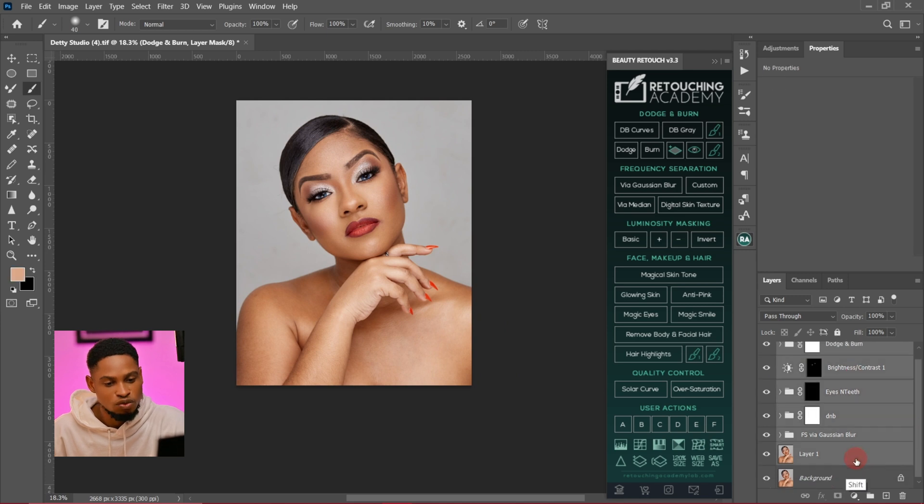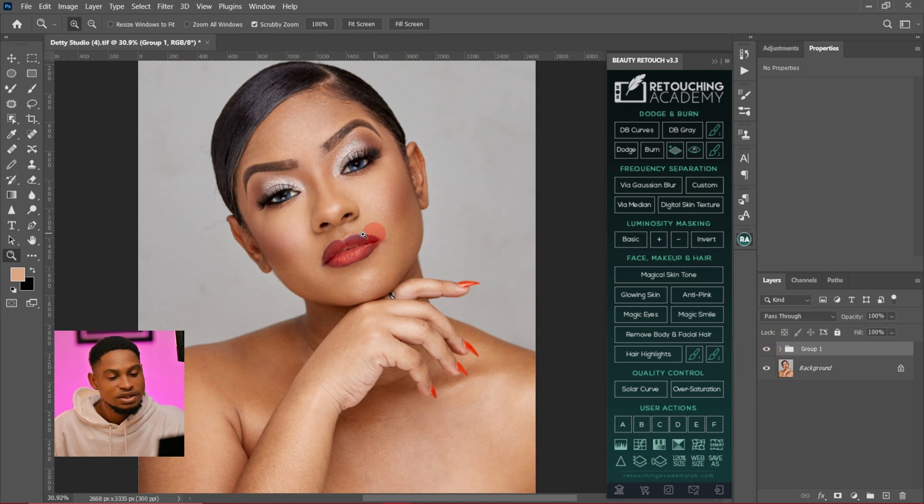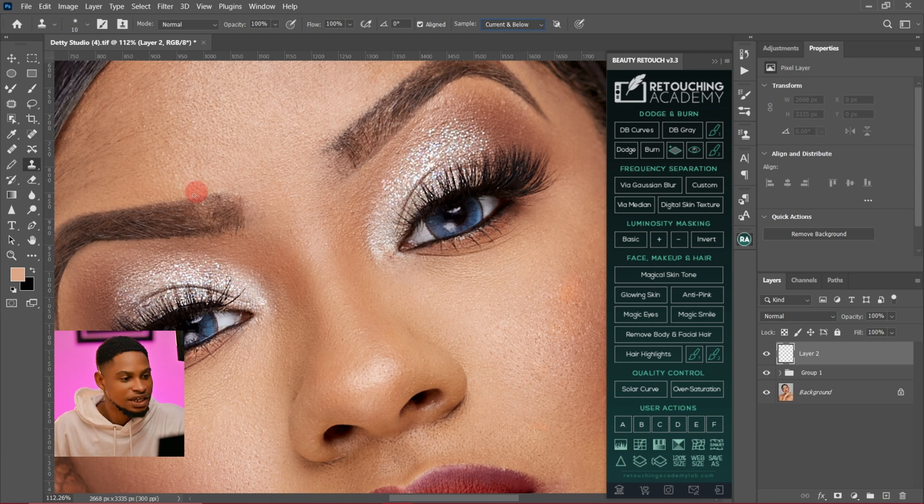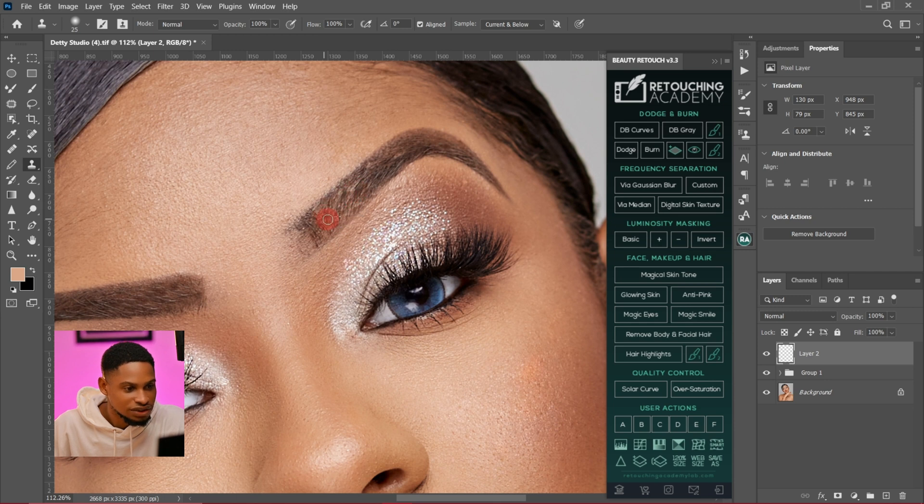Now I'm going to group everything so I can show you where we started from and where we are right now. This is where we started and this is where we are. Next, I'm going to fix the eyelashes that are looking scanty. To do that, I'll pick my clone stamp tool, create a new empty layer, make sure current and below is selected, sample from a close-by area, and paint on the eyelash areas to fill them out — doing this for both sides.